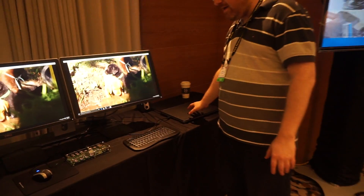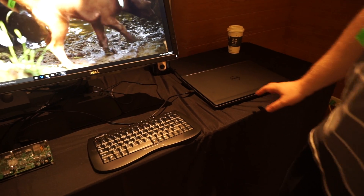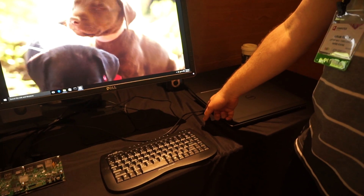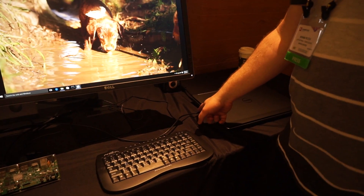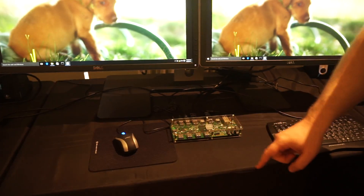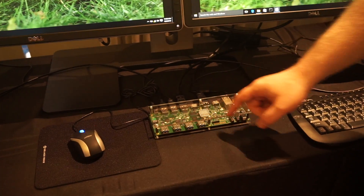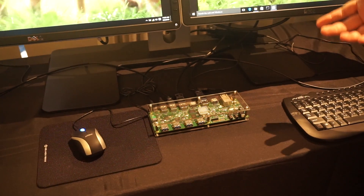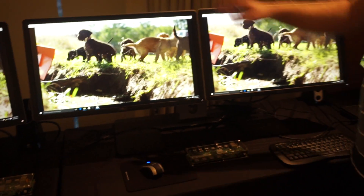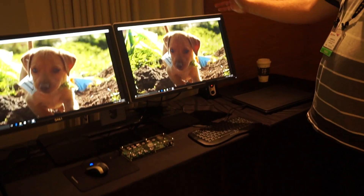Over here we have a standard Dell laptop with a Core i7 CPU, and this is a single USB 3.0 port. This wire is going into a reference design dock with DisplayLink's new DL6950 chip inside. The DL6950 can drive dual 4K displays at 60 hertz, so over here we have two 4K displays running at 60 hertz.